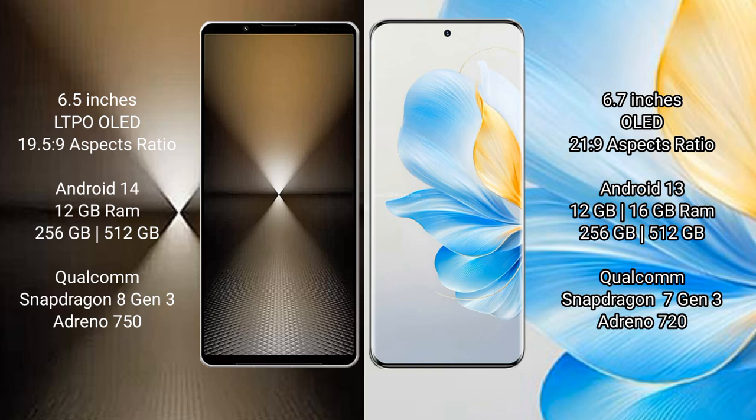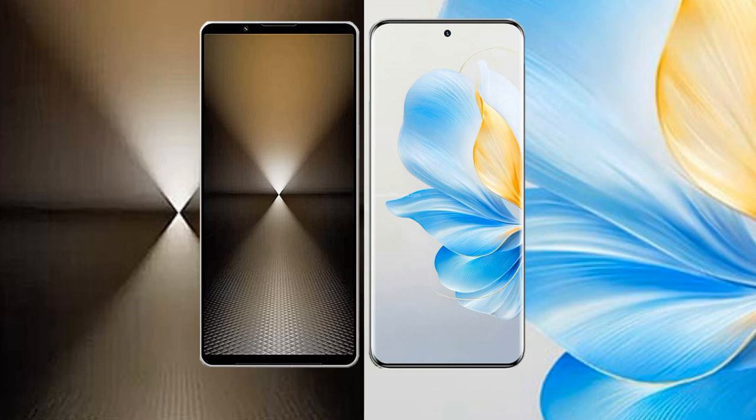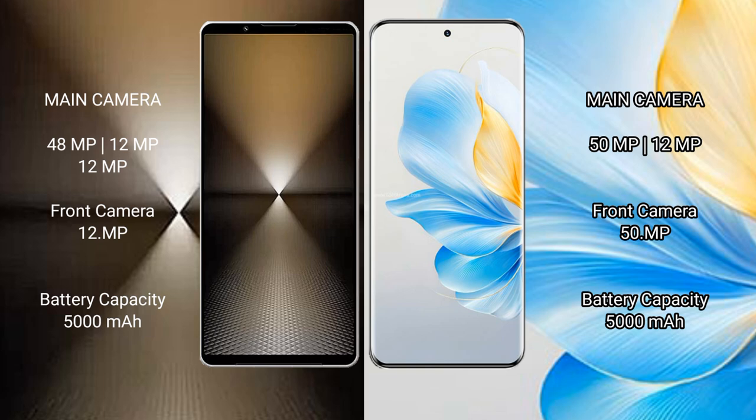Sony Xperia 1 Mark 6 comes with 12 GB RAM and 512 GB internal storage, with a Qualcomm Snapdragon 8 Gen 3 processor. Honor 100 comes with 12 GB or 16 GB RAM and 256 GB or 512 GB internal storage, with a Qualcomm Snapdragon 7 Gen 3 processor.